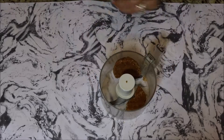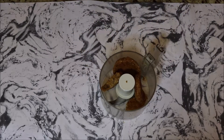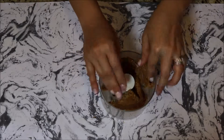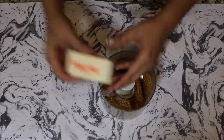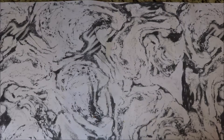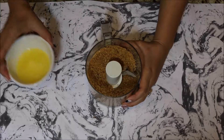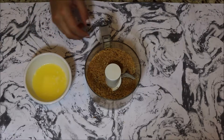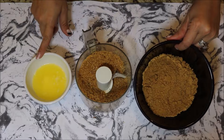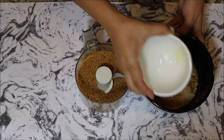Start off by crumbling up your Belvita cookies and putting them in your food processor. Then combine the graham crackers from the graham cracker crust — just crumble it up into a bowl — along with the Belvita cookies and melted butter. You want to combine all three to make your cheesecake crust.